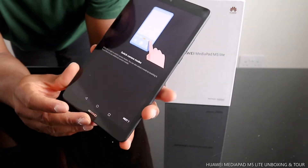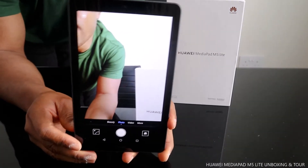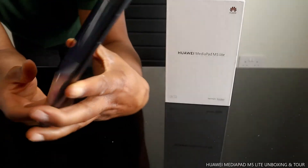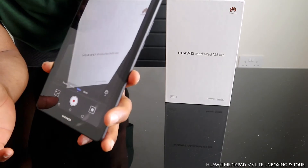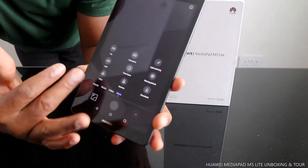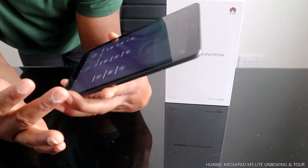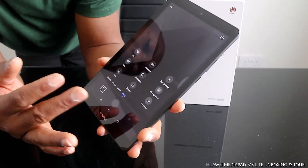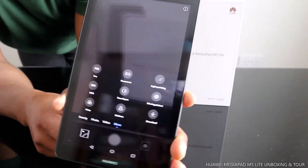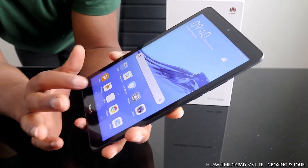Now I want to show you the camera quality. Switching to camera mode — this is the camera, very nice and beautiful. You can also switch to video mode. If you select 'More,' you get additional modes: Pro, HDR, Panorama, Light Painting, Moving Picture, Time Lapse, and Stickers.